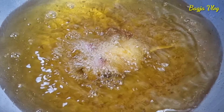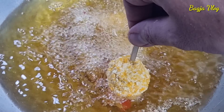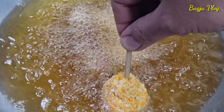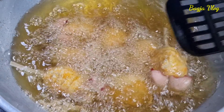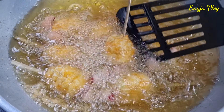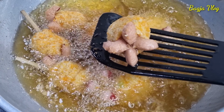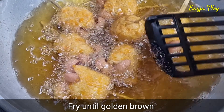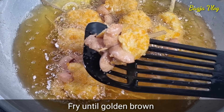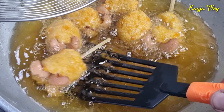Baru kita goreng. Yang lain juga seperti itu, tunggu mekar dulu baru kita goreng. Lalu kita balik ya sosisnya, atau baby guritanya. Lihat, mekar-mekar kan, bagus. Oke kalau sosisnya sudah berwarna, atau baby guritanya sudah berwarna coklat ini kita angkat ya, sudah matang. Sudah kering juga.